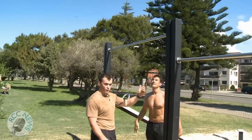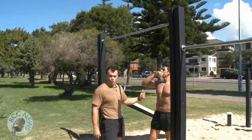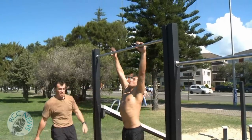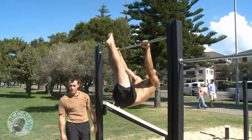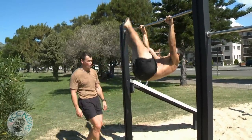Here's another lower core flexion exercise, working the lower core and the abdominals. This one is a higher level move known as window wiping the bar. You go into the hang position, legs are straight, you come up and wipe the bar with your legs in a pike position. You can see a bit of spinal rotation as well, but it predominantly works the lower core.